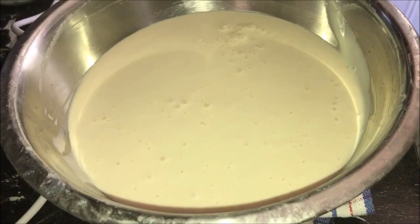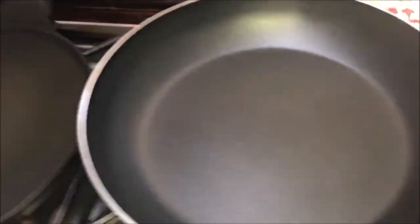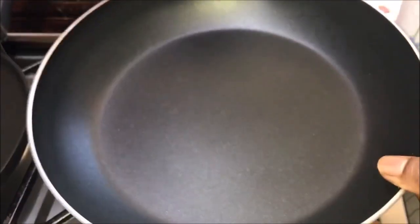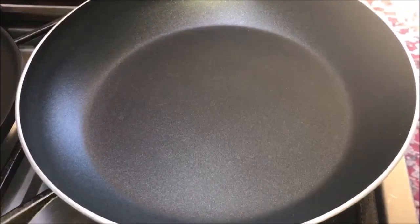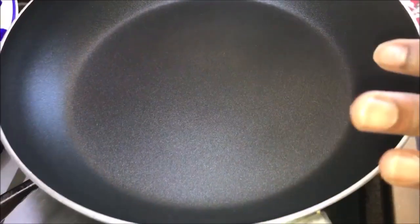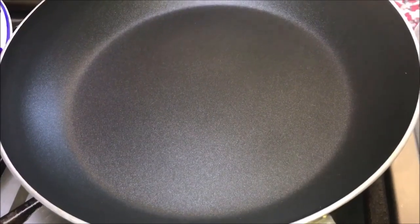Now it's time to make our pancakes. You can use a non-stick fry pan or a pancake pan. The size of the pancakes will depend on the amount of batter used and the size of the fry pan. To make the pancakes, put a non-stick fry pan on medium heat and heat it for one minute.